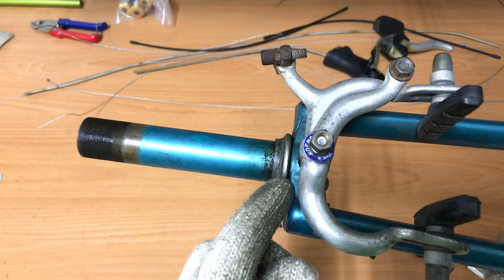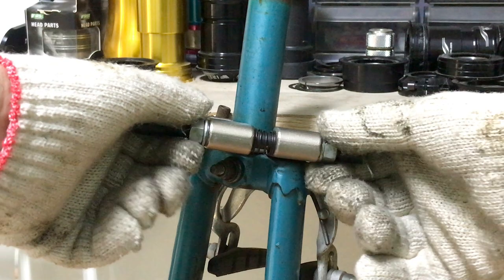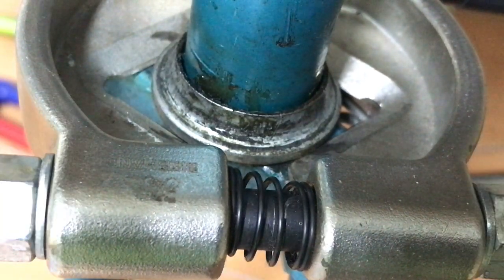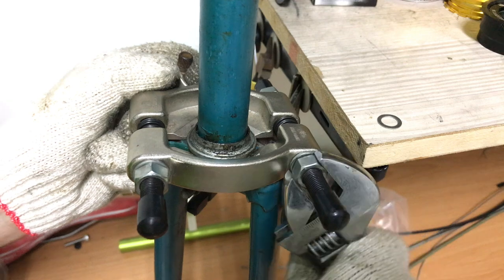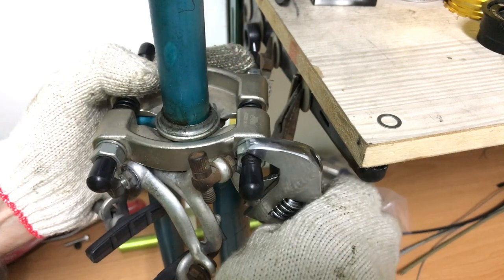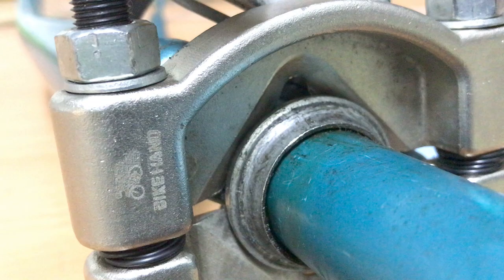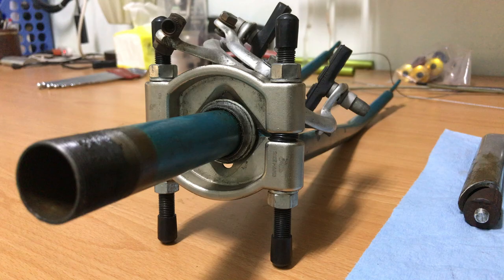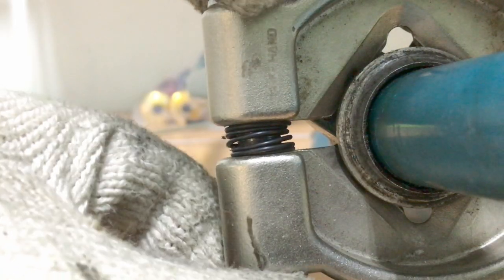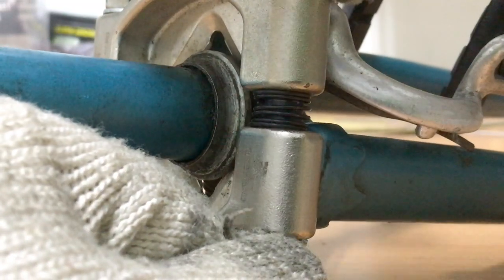Now to remove the crown race, which we'll do with a crown race puller. It's a matter of tightening the bolts back and front in line with each other. The blades wedge under the race, lifting it away from the crown. Loosen it off, then remove.